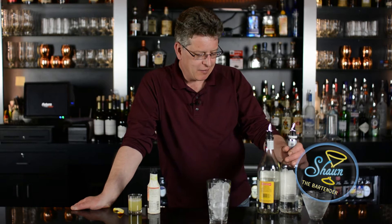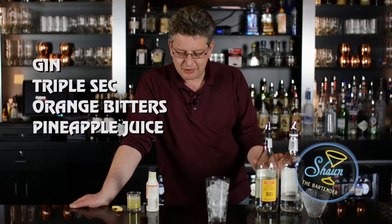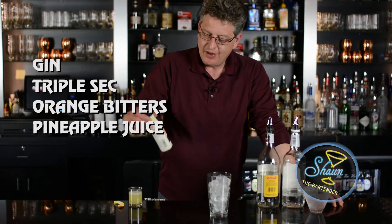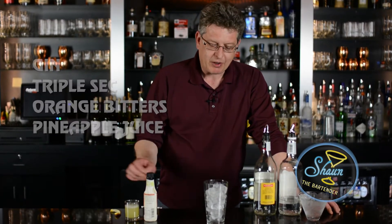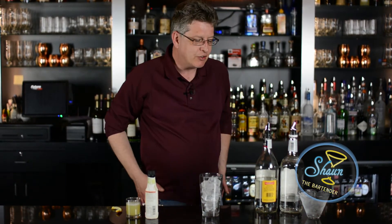What we need for this is gin and triple sec — these are going to share the main stage. By the way, it's all the same measurements of ingredients. A couple dashes of orange bitters and some unsweetened pineapple juice. We're going to build it in this mixing glass filled with ice. Our finished glass is going to be this cocktail glass that I have now chilling in ice and water.